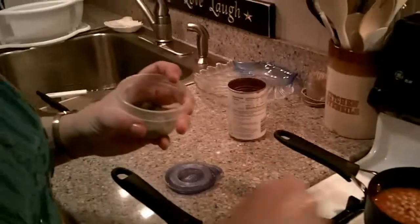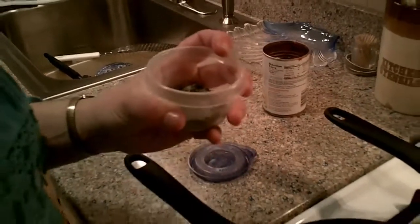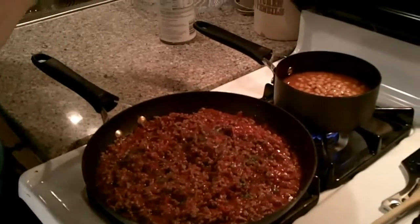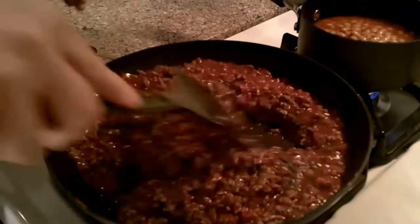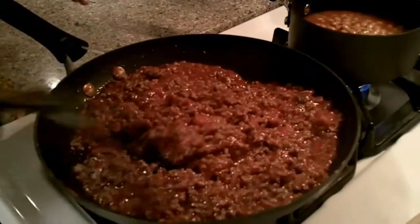I'm just adding some extra seasonings. What kind of seasoning is that? These are seasonings we actually grew here at the house. I used a mortar and pestle — once they dried out — to crush them down. It's got a mixture of dill, basil, parsley, chives, and some of those good all-purpose seasonings.